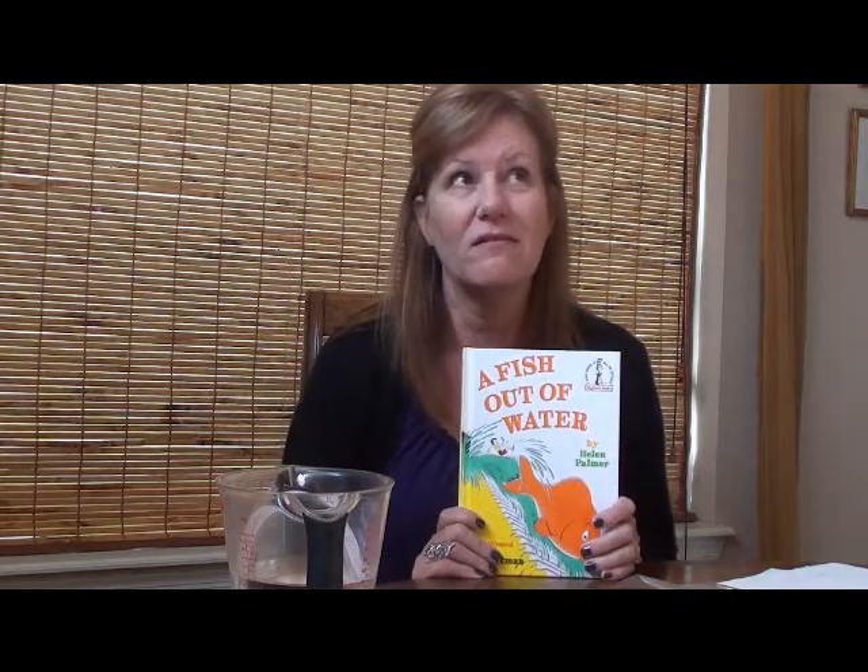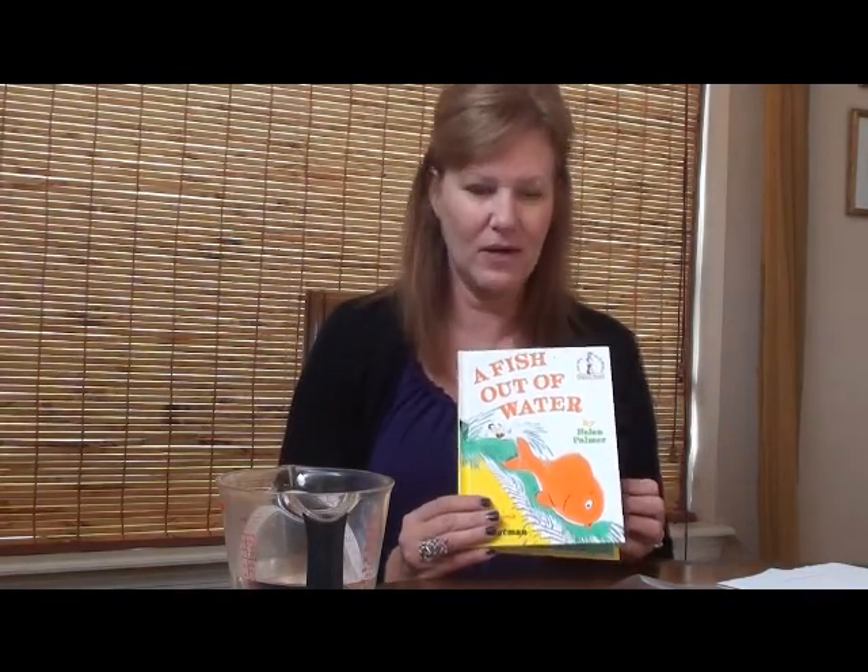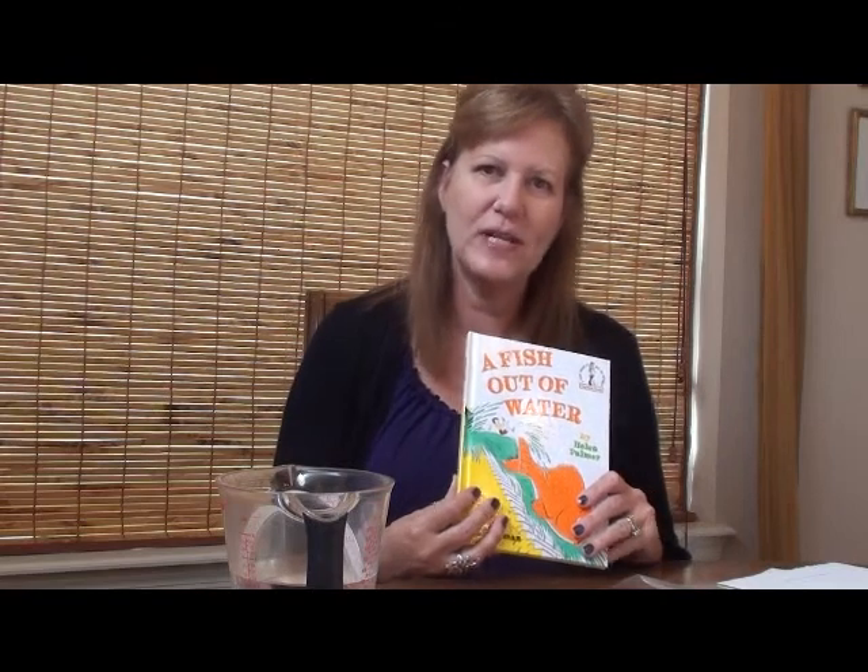We started off by reading the book 'A Fish Out of Water.' It's an old-school book, but the kids probably have not heard about it nowadays. It's from years ago when I was a little kid, but it's a great story about a little boy who feeds his fish too much. In unison with this book, we decided to do a project that involved water and a fish, and we talked about if we had our own fish.